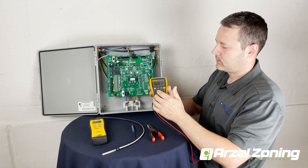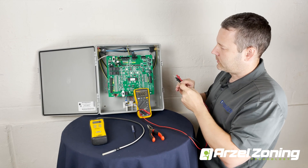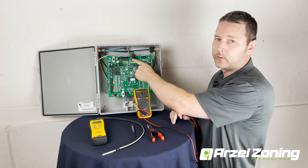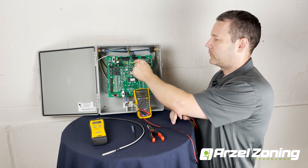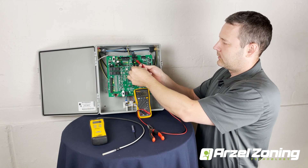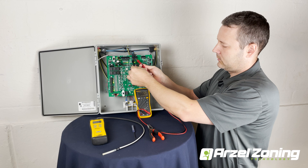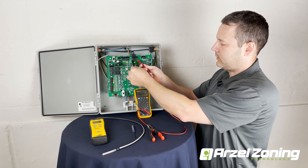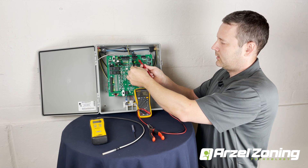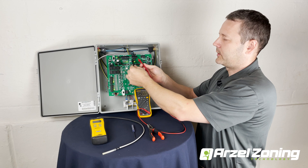We're going to set our meter to DC voltage, and then check between the plus terminal. On the AirBoss we have two plus terminals; on the Heat Pump Pro and the MPS we're going to have a single plus terminal. You're going to check from plus to one, plus to two, plus to three. Each of those is showing zero volts DC, and then to verify that our meter is working we're going to check to the unused zone, which shows 24 volts DC. So we know our meter is working and our zone solenoid connections are working.